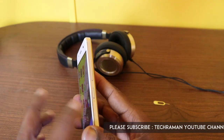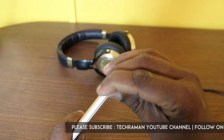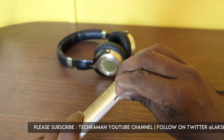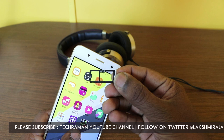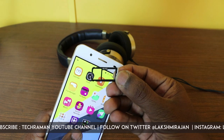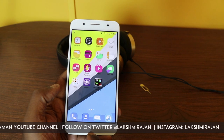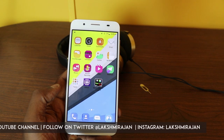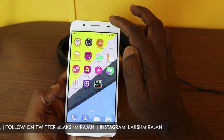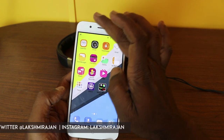On the right side we have the power button as well as the volume rocker. The left side has the SIM tray — this is a hybrid dual SIM slot, so you can accommodate two SIMs or one SIM and a micro SD card. At the front we have the home button flanked by the recent apps menu and the back button. The top has an 8MP selfie camera, earpiece grill, and sensors.